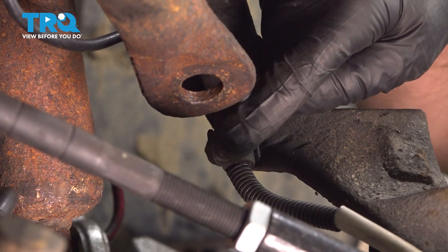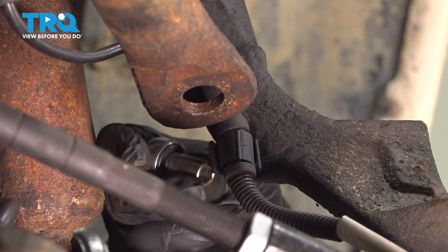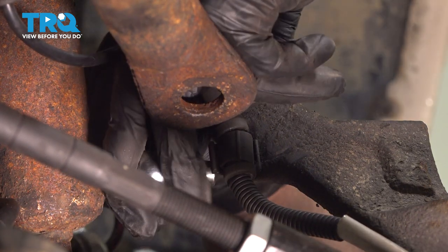There's a bracket right here holding the wire on. You need to remove the screw on the backside — just use an eight-millimeter socket and take that screw out.